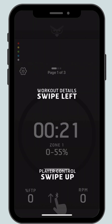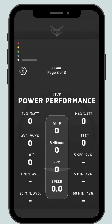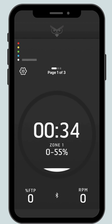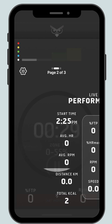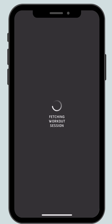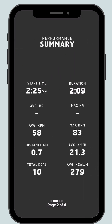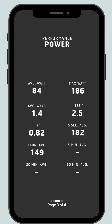You can swipe to the left to get your live performance data from that workout and swipe up to pause or quit the workout. Once you've quit, the app will show your data from that workout. Then you can click done for today to return to the home screen. Thank you.